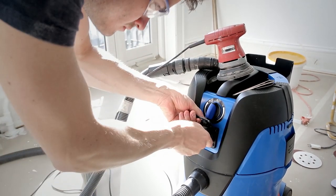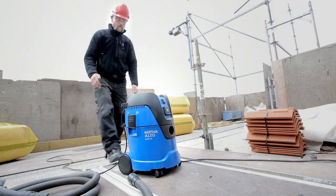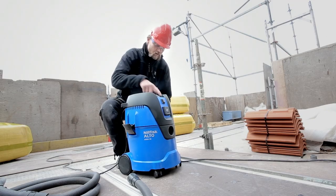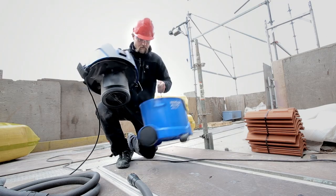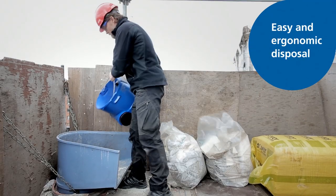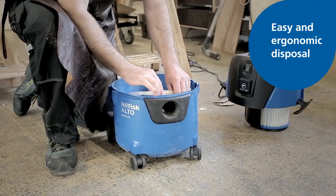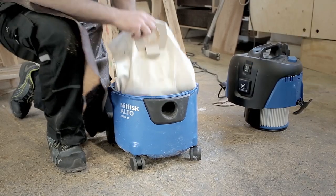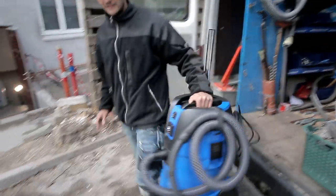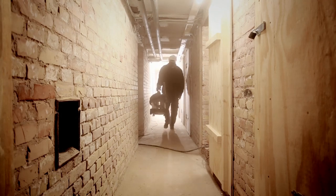It is the ideal solution when working with sanding, grinding or cutting tools. A combination of customer understanding and technical know-how has been key to the development of the new Aero series. You can easily empty the container either by using the built-in handle found on selected models or by replacing the fleece filter bag. Whether you work in open spaces or hard-to-reach locations, Aero is a compact solution for efficient and powerful cleaning.